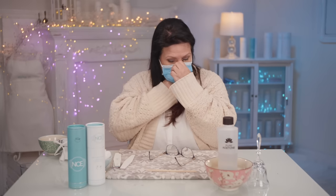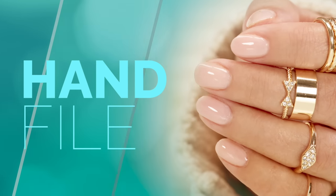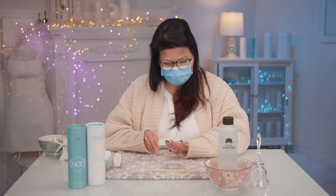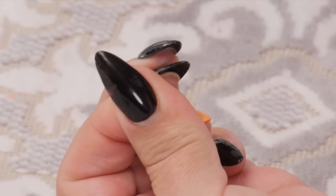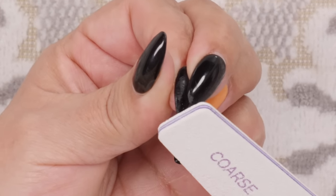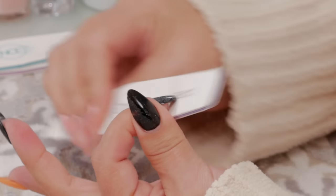One way to remove is with a hand file. The number one thing is take the length right down first — that's the first thing you want to do. Get a coarse file, hold your nail steady, and literally take the file and just start taking down the length. That's the number one thing: take down that length. I'm just going to file really fast.